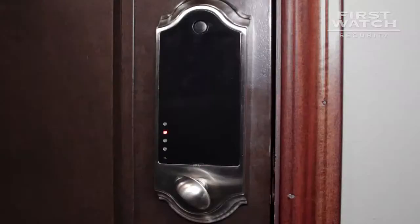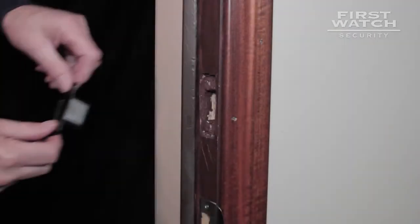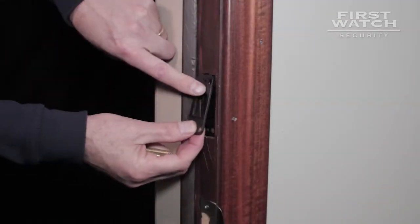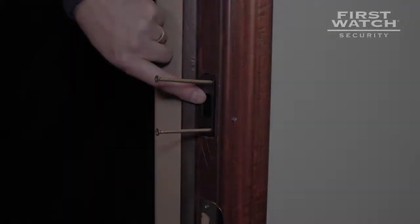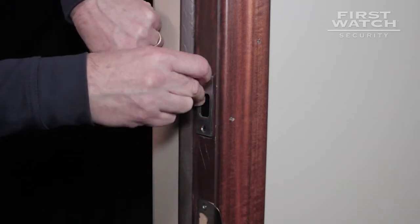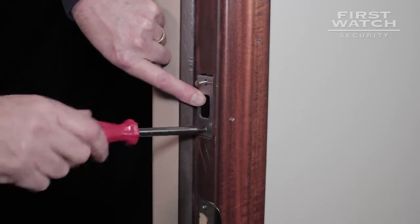Be sure your strike plate hole is lined up correctly with the deadbolt. If the deadbolt binds with the strike plate hole, it can cause the smart deadbolt to malfunction. Place the strike plate insert into the opening and secure with two of the long wood screws provided — the screws should be installed closest to the frame to thread into the 2x4 stud. Place the strike plate cover on the strike plate insert and secure with two of the medium wood screws provided.